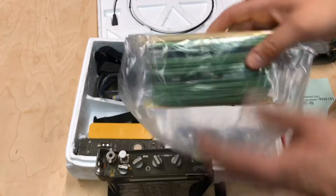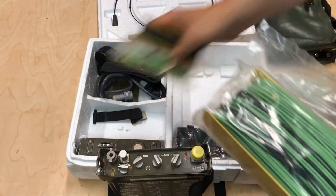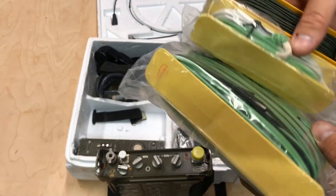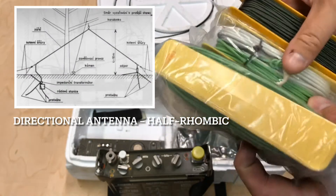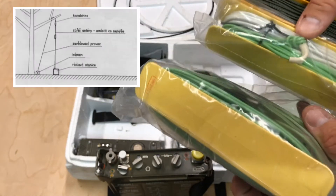It comes with some antennas — some wire antennas. I think there are three different configurations of these antennas for different ranges. I think there's a dipole, and one of them is like a long vertical wire.